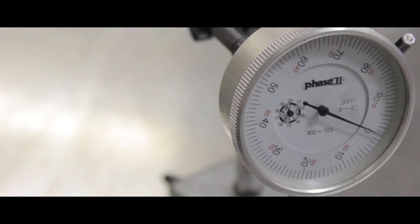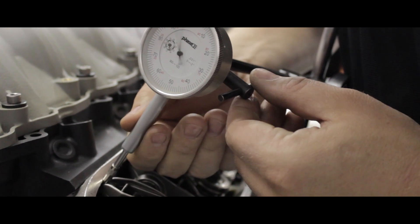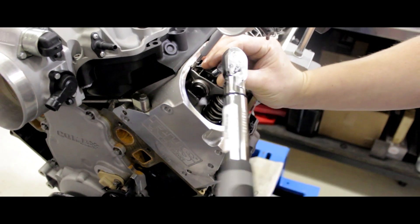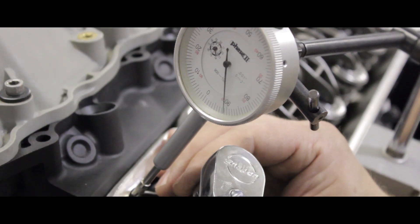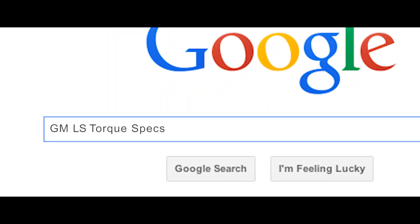While not necessary for this method, we have a dial indicator set up to illustrate just what each turn of the wrench is doing. Now tighten the rocker with a torque wrench set at 22 foot-pounds. This is the factory torque spec from GM. You can find these specs online or in a popular automotive reference manual.